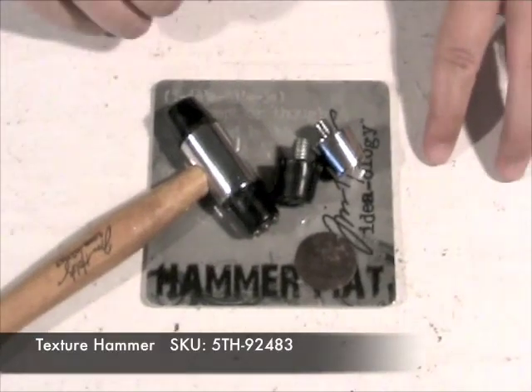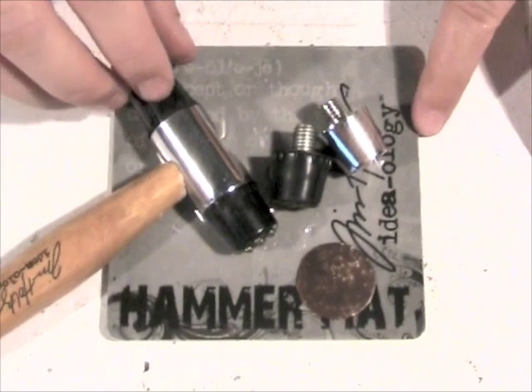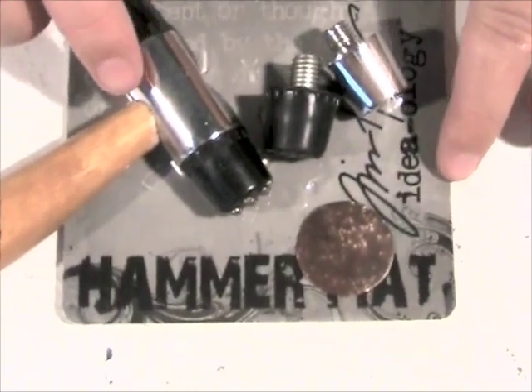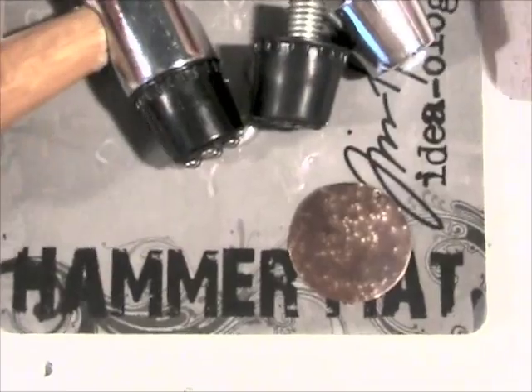For the next technique, I just used the Tim Holtz Ideology Texture Hammer, which we sell at the shop at Somerset. It comes with four different tips, so I just took the altered blank and simply did some hammering on it with one of the tips. It came up with a really cool effect.